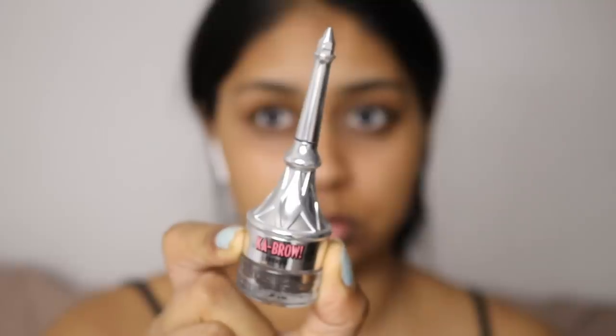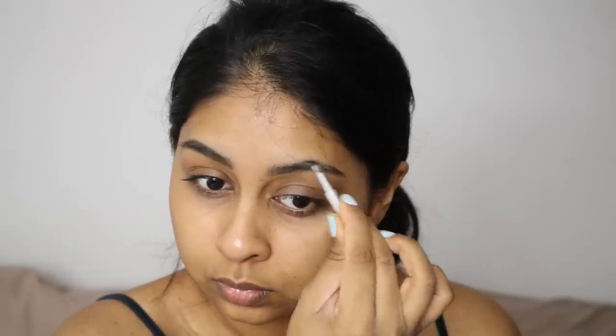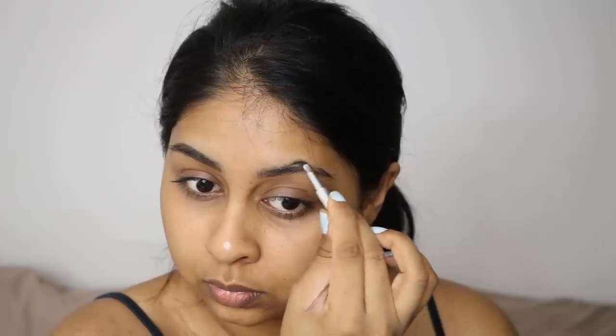Hi everyone and welcome back to a new video. Today I'm gonna have a really simple kind of makeup tutorial. I'm first starting off with my brows using the Benefit Ka Brow, I think this is shade 5. The shade is so good for my brows, it really helps you see each brow hair still and it makes it look really natural. I just really like this and it's super quick.